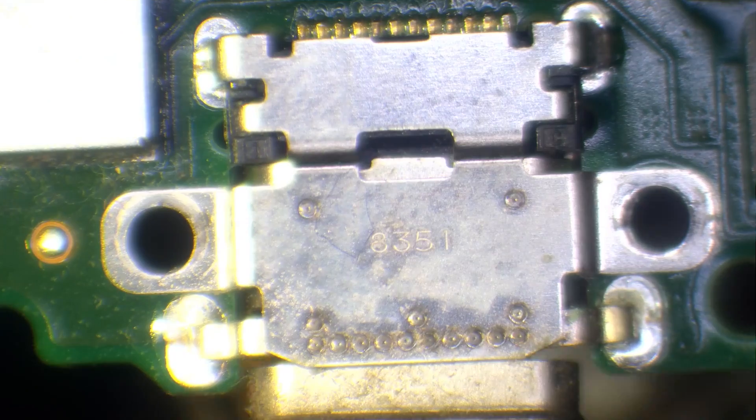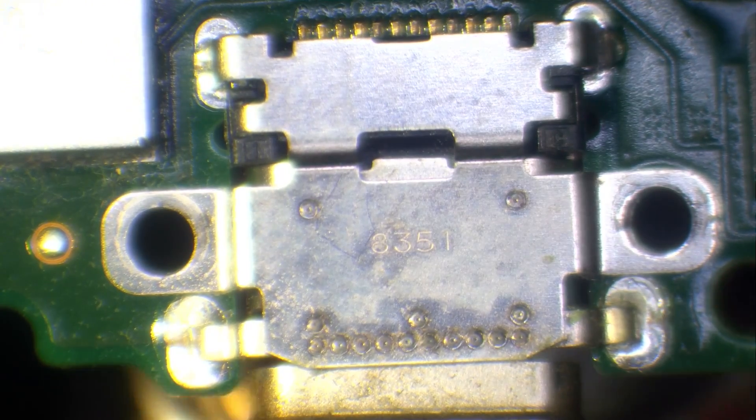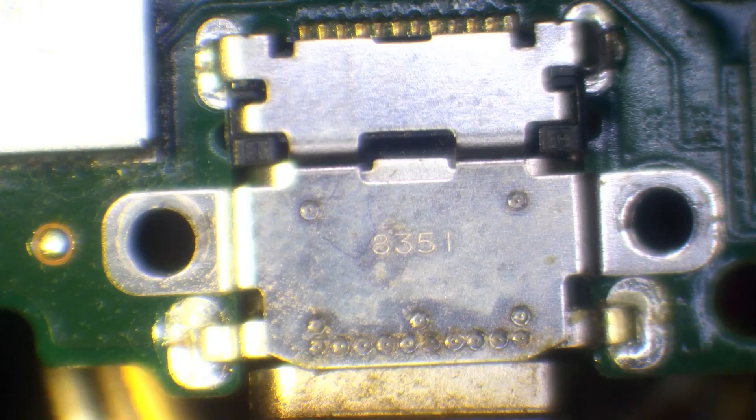As you can see from the charger area, it looks like someone got a little bit hungry and decided to have a midnight feast — it's pretty rough inside there and doesn't look good at all. The first thing we need to do is remove the port.